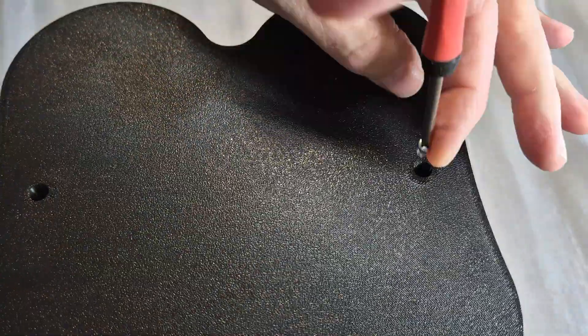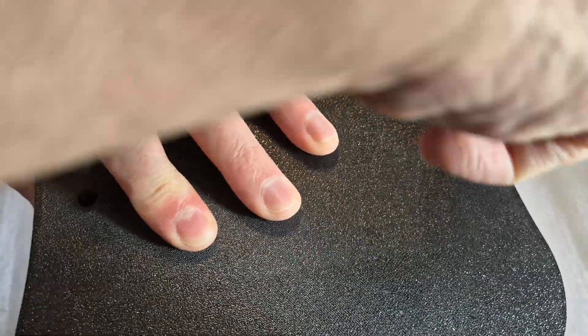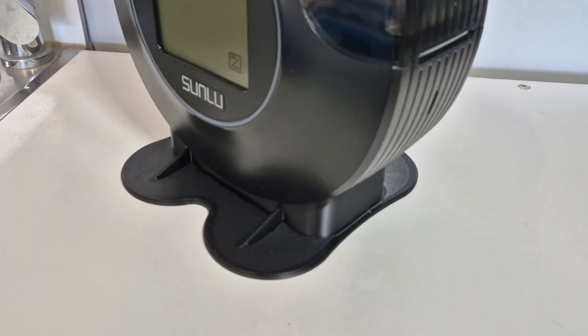That's it — pretty simple process to change the dryer from Mr. Tipsy to Mr. Stable. It fits the dryer well, and after a while you probably won't even remember that it was the worst aspect of the dryer you purchased.